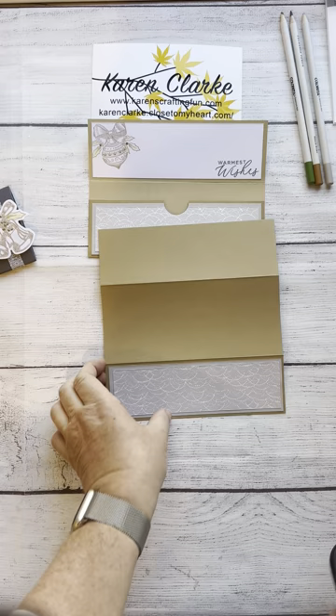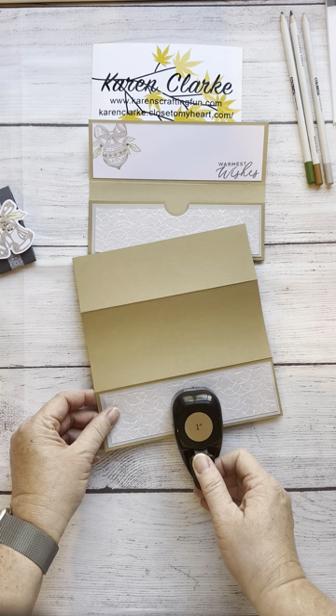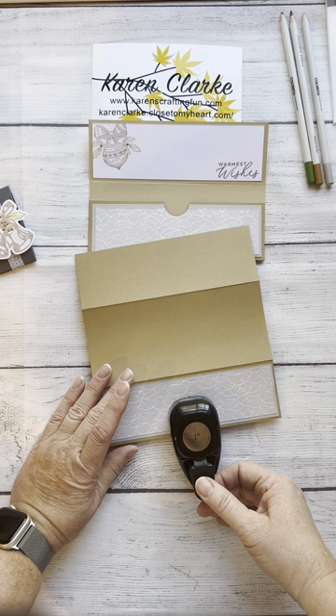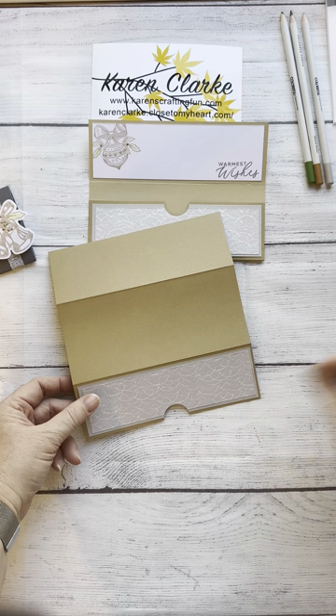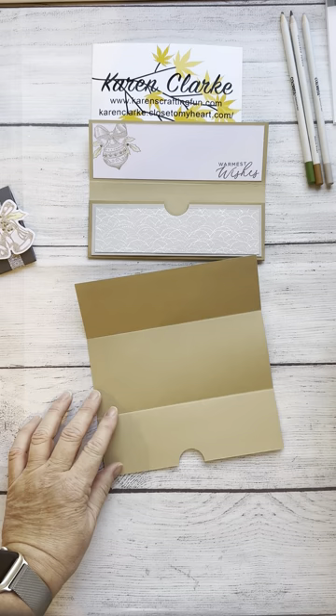I'm using the little side marks on my punch to line it up. You could do each piece separately, but doing it this way keeps it together. It takes a little bit of effort, but it's much easier than trying to do it after you've made your pocket.